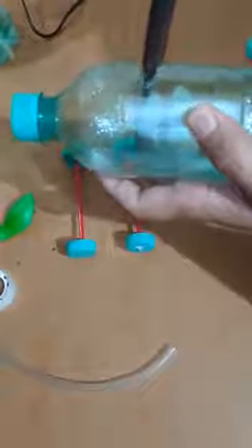We have to insert this pipe into the bottle like this. Now insert the pipe in the bottle and apply glue gun on both ends of the pipe to make it tight.